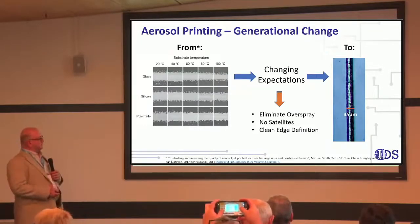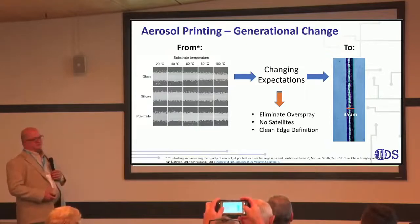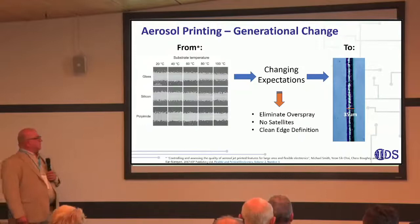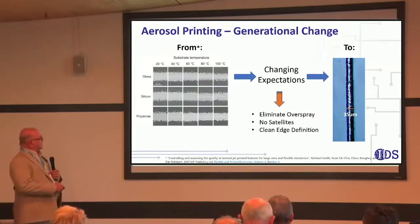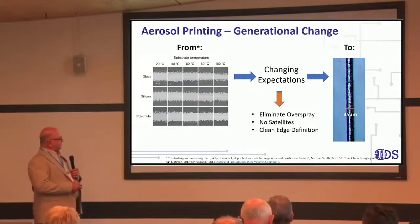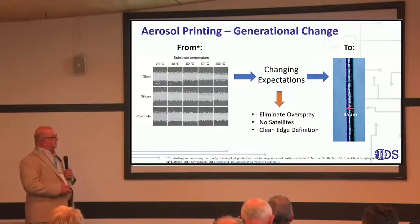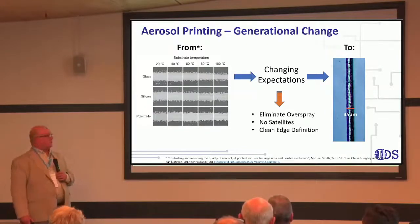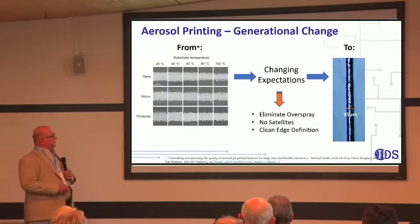What we're looking for is the type of lines you see here on the right. These are printed using what we call the Nanojet aerosol printing technology. This work was done by Cambridge University and published, so there's a reference here if you want to look it up. This is the type of printing we're getting today with aerosol printing, so we know the print quality can be quite good. We've done this by really improving the technology — eliminating overspray, no more satellite droplets, and we get good, clean line edge definition.